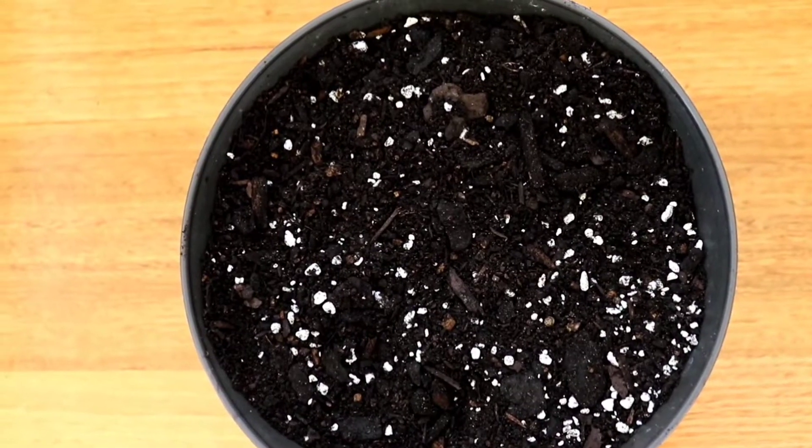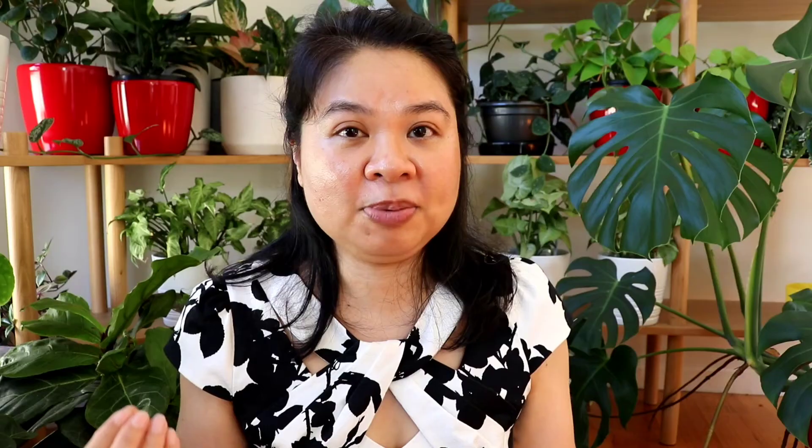When it comes to soil, I use a very well-draining mix: 70% potting mix and 30% perlite. I sometimes also add a little bit of cacti soil to make it extra well-draining, which is especially helpful in winter — that's when I'm most likely to over-water this plant.